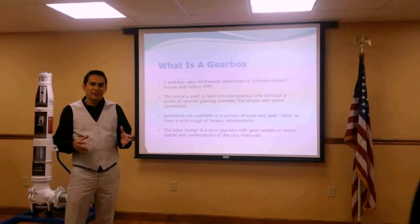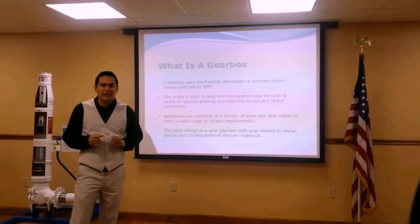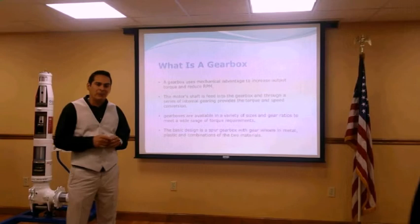What's a gearbox? A gearbox could come in different sizes and shapes depending on what the project is. A gearbox could increase or decrease the output or the input RPMs. For our project, it is supposed to go from 1620 RPMs, reduced to 90 RPMs, and also to be able to transmit a horsepower of 10.5.